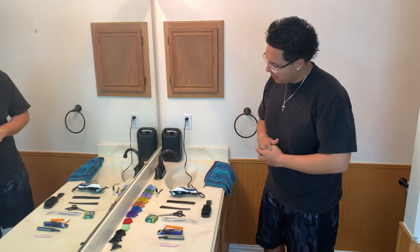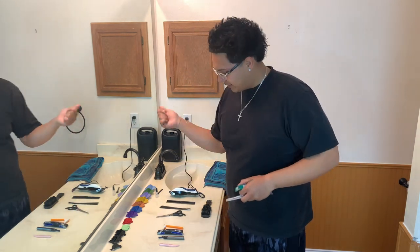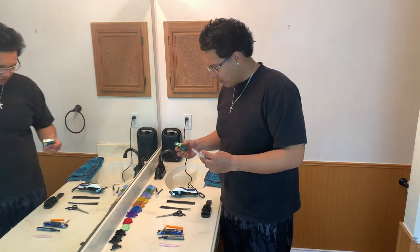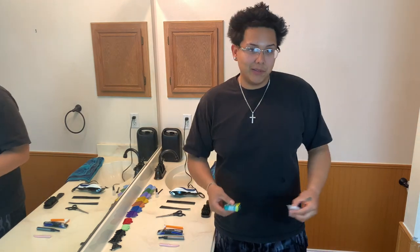Alright guys, getting into my video - I'm going to go ahead and put the blade onto here. I already oiled the blades on the clipper bridge and stuff like that. So this is my little setup right here guys. I just want to say that I haven't watched any videos on this. It's probably dangerous, but it also brings me entertainment.